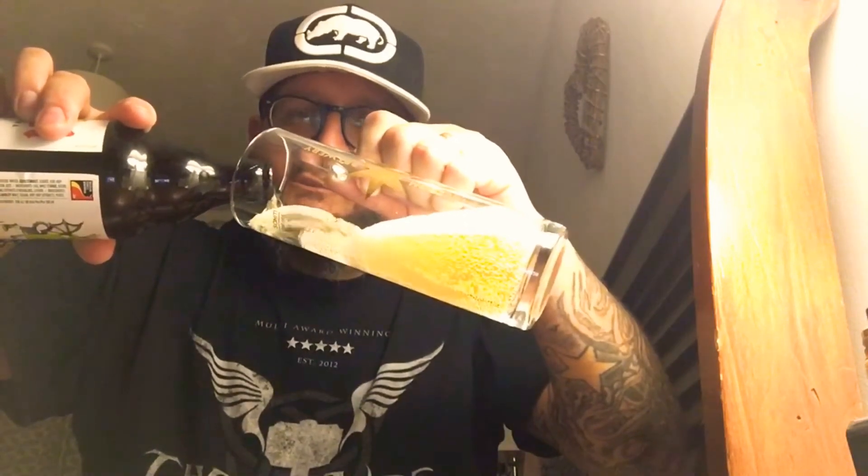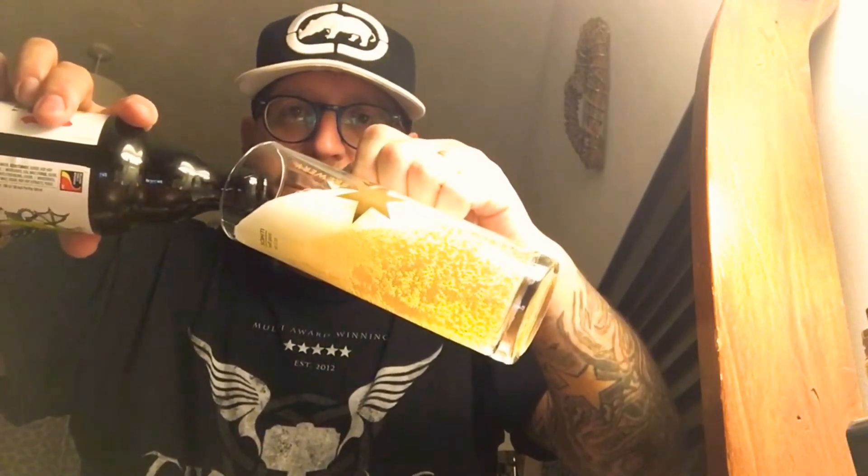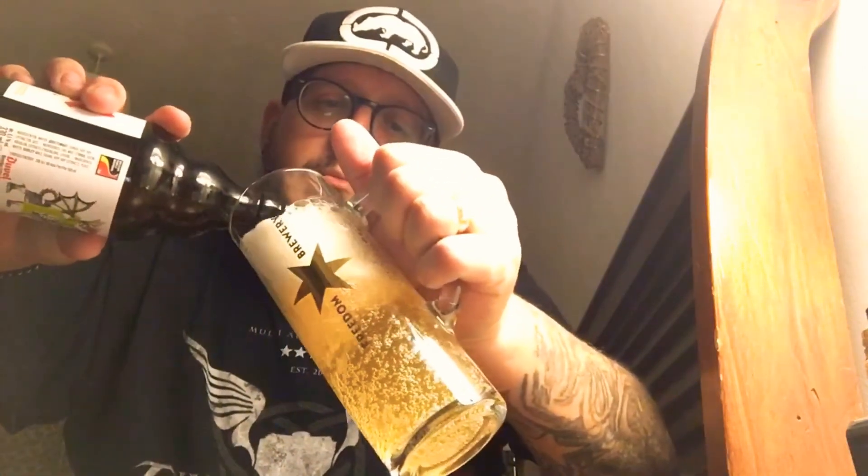I'm going to open this up. Using my Gosney bottle opener — that's a pizza oven for another day. Let's give this a pour. Oh, that sounds very carbonated, which is alright. I've got an issue with carbonation. My favourite Freedom Brewery glass — my brother got me that on my birthday. Look at that, I've made a massive head.